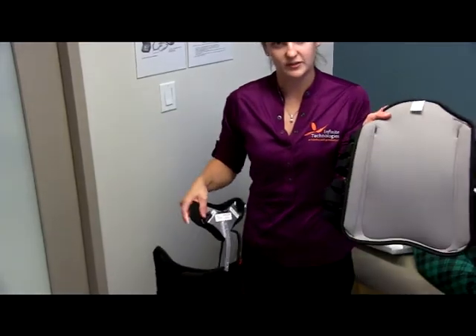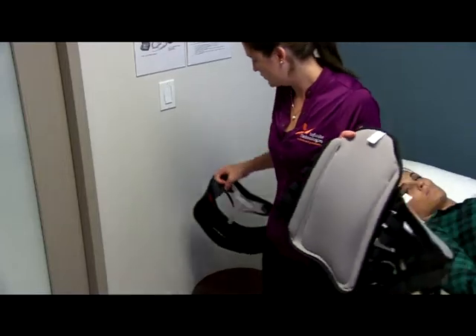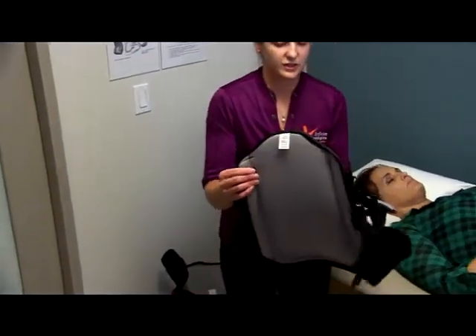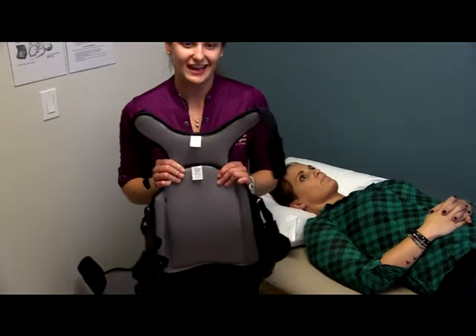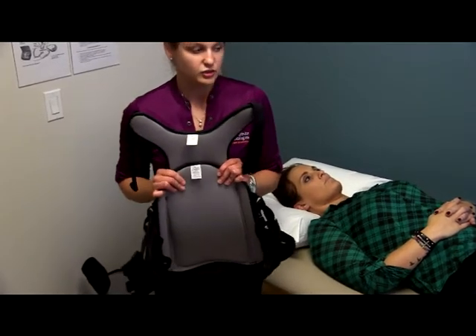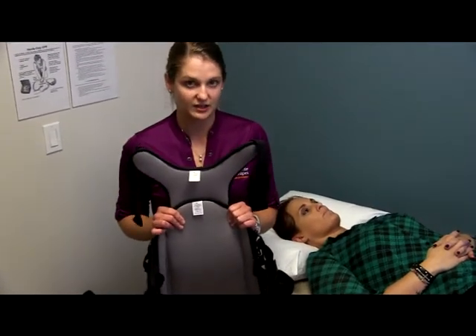So then you have the back piece and the front piece. The technique we're going to be using is called the log roll technique. This technique requires a separate person to be putting the brace on the patient. This is for patients that are under strict spinal precautions that cannot get up or sit up at all without the brace on. We're going to be applying it to this patient here lying on the bed using that technique.